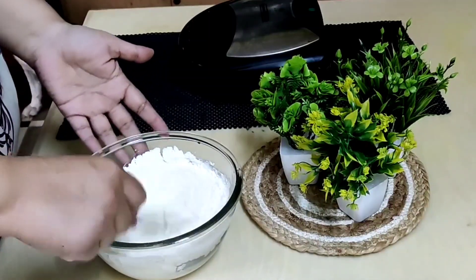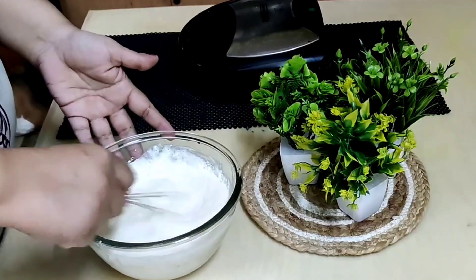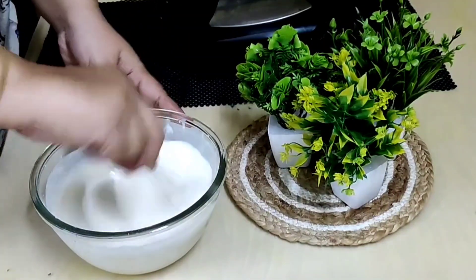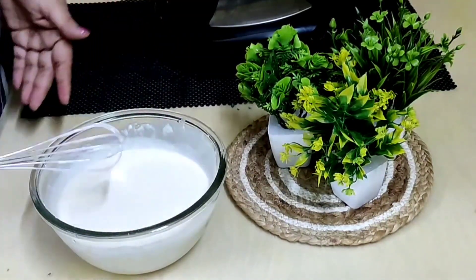With this batter you can prepare six waffles. You can have these waffles for breakfast, as a dessert, or packed in school lunches.